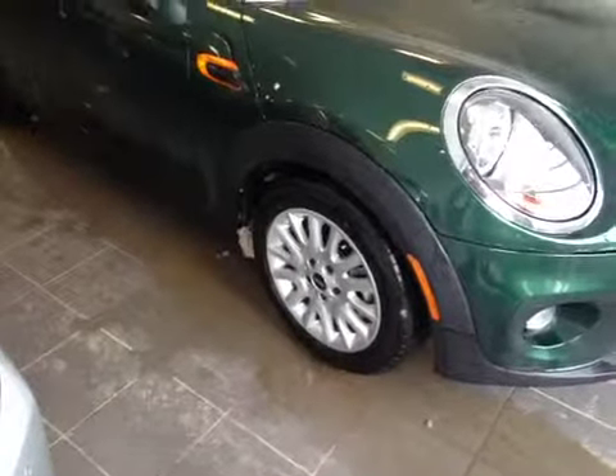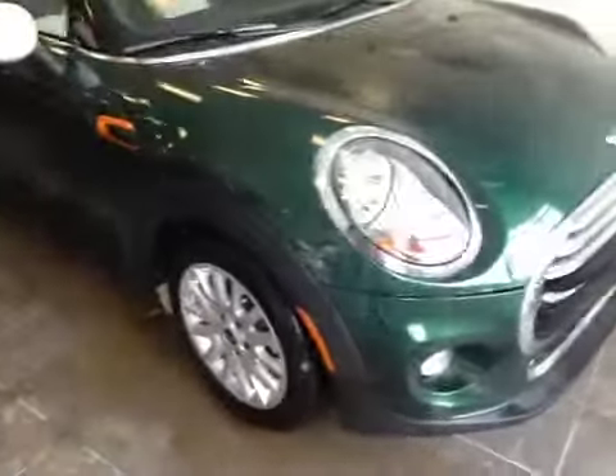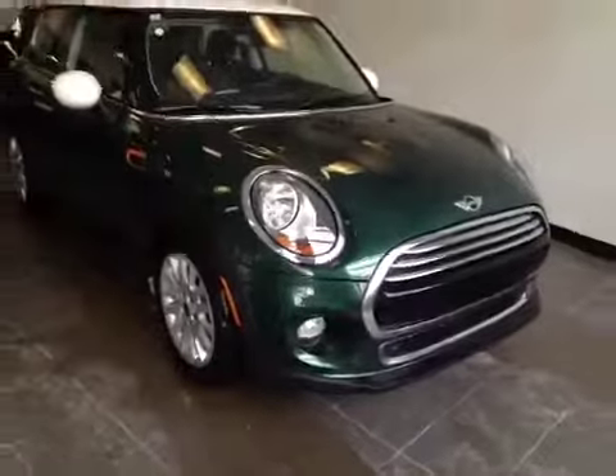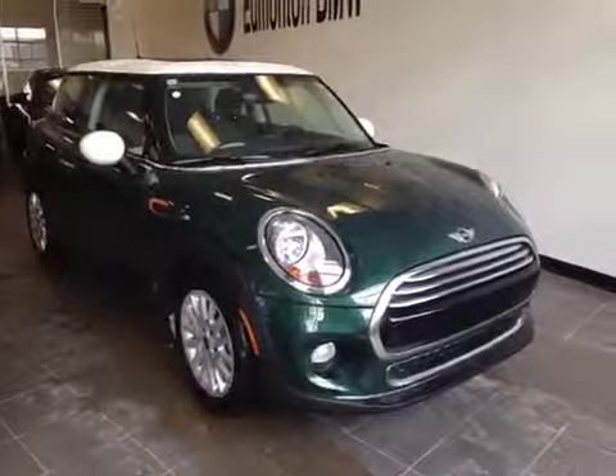At the front of the vehicle here we have your performance tires, so 16 inch alloy rims. To come around the front we have your daytime running lights and bottom fog lights. I'd like to thank you for watching this video on this 2015 Mini Cooper.